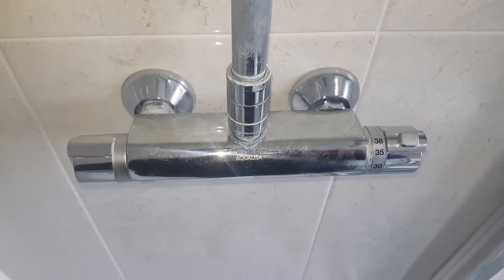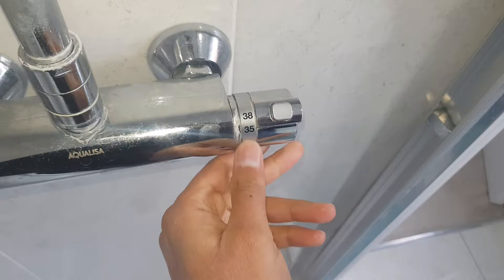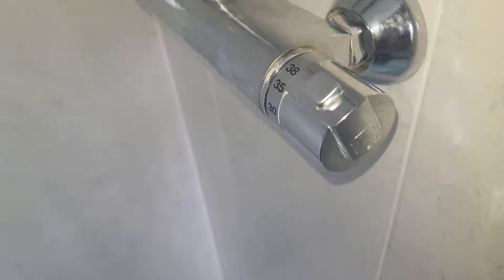I've got some problems with my shower control unit. The valve for turning the shower on and off seems to be very loose and the temperature control seems to be very tight. What I'm going to do is go through the process of refurbing this.